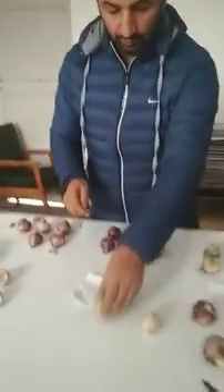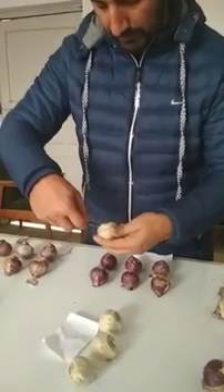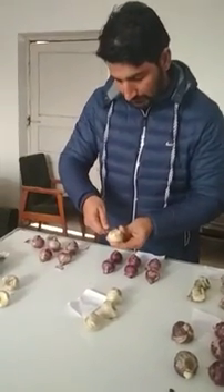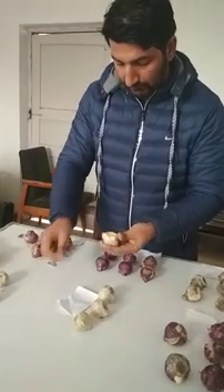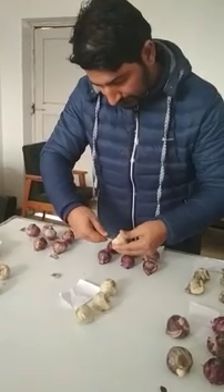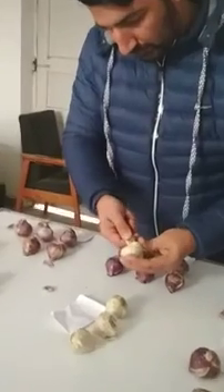First we will go through the Scooping technique. What we have to do is remove the basal portion in such a way that it gives us an incision, so that we kill its potential for flowering. We will just scoop it like this. With a sharp knife — it should be sharp and have a good edge — so that we can have good results.